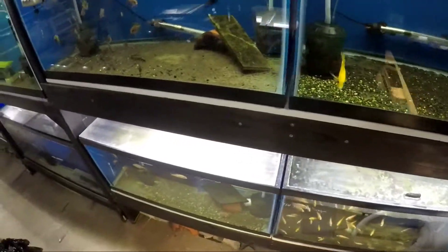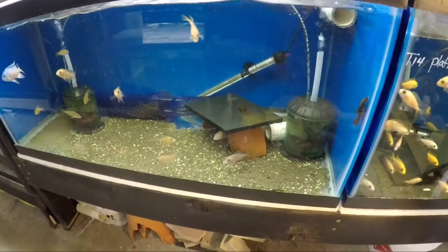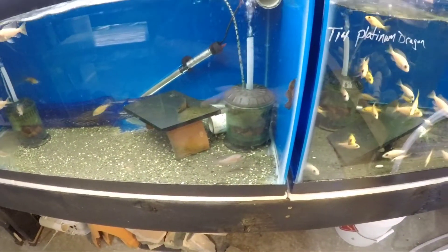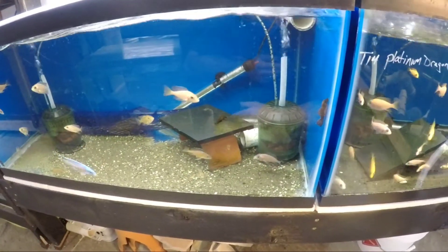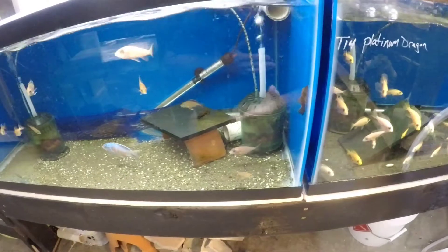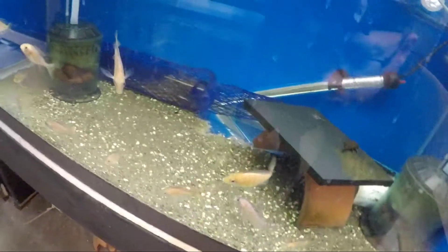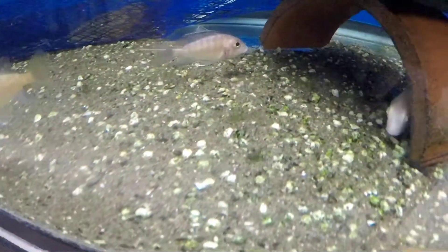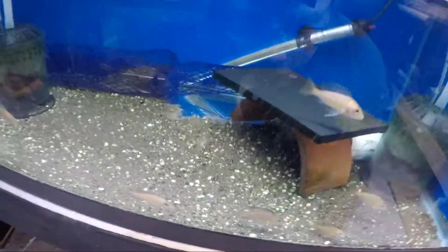The type of fish that I breed are African Cichlids and they are part of the mouthbrooding species. You have your egg layers, your live bearers, and then the type of fish that I have are mouthbrooders. This female right here — she has the eggs in her mouth.